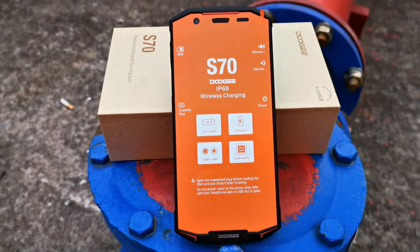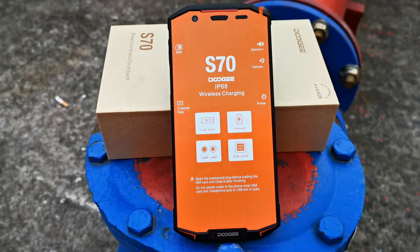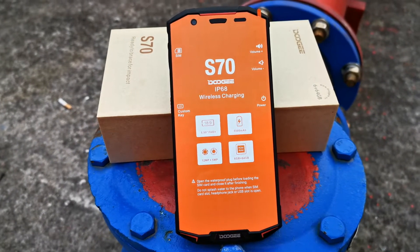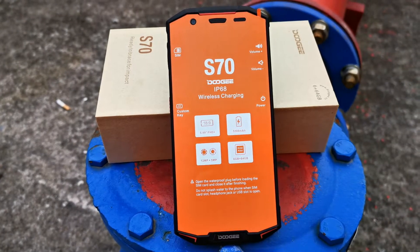Its battery is a built-in 5,500mAh battery. It supports 12V 2A, totaling 24W fast charging.